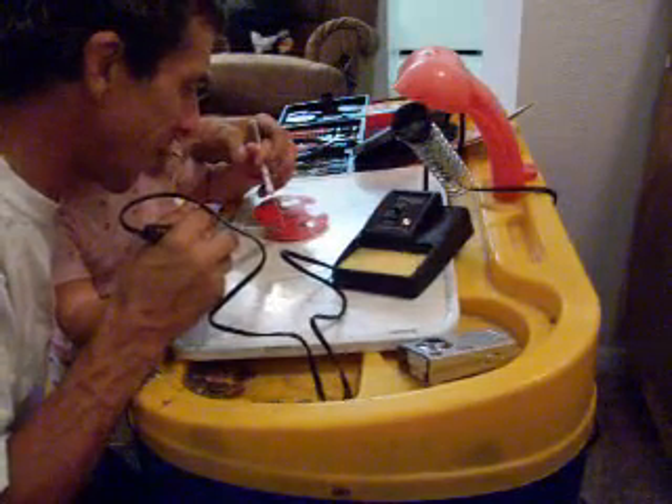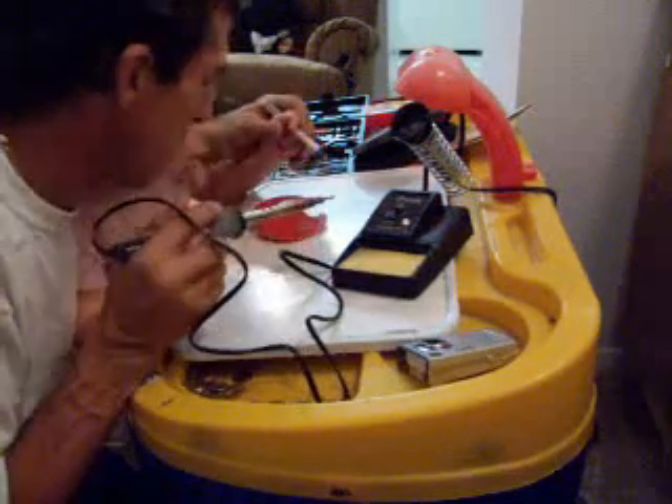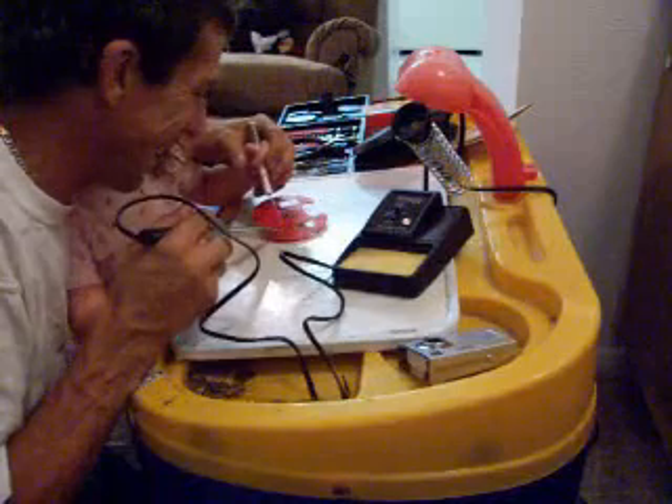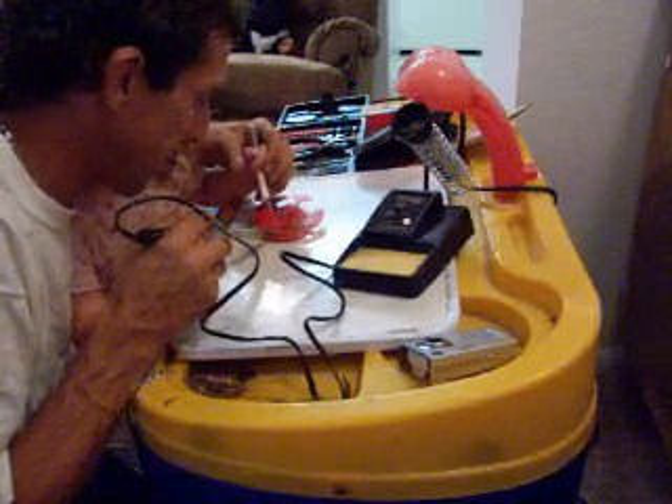Alright, this one right here. You already — alright, blow the circuit board. Next one. He's like trying to stick this in. So you're about to put a little bit right on the iron.